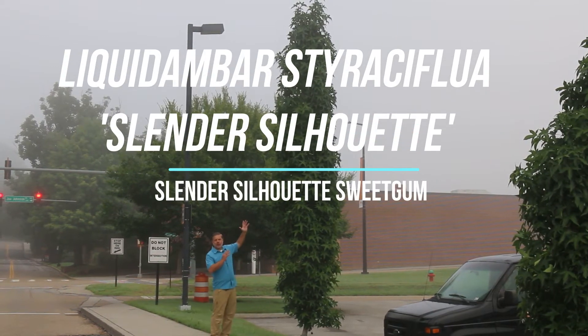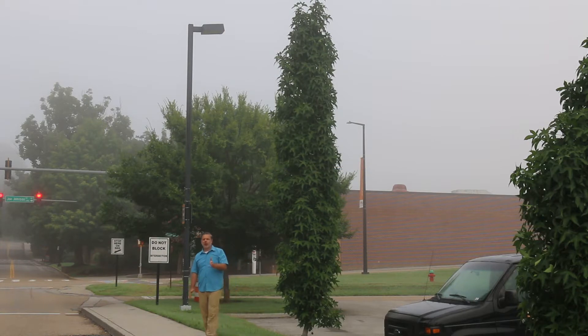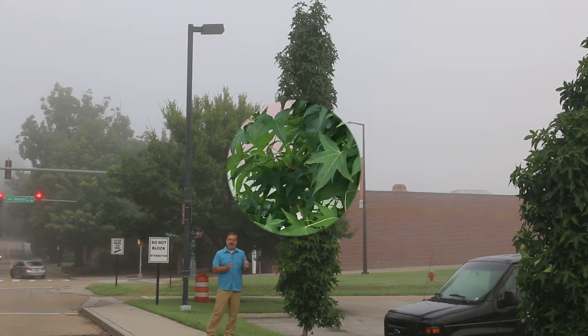Hey Plant Gang, look at this. The supermodel of the tree world — Liquid Amber Styraciflua, Slender Silhouette is the cultivar. This beautiful, upright, deciduous native tree to North America is one of the best things you can use in a smaller space in the landscape.